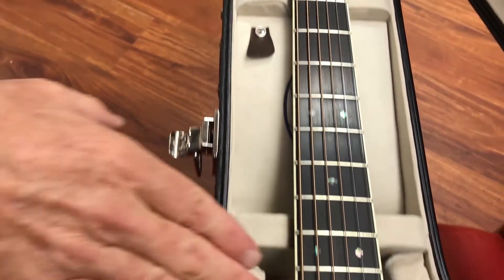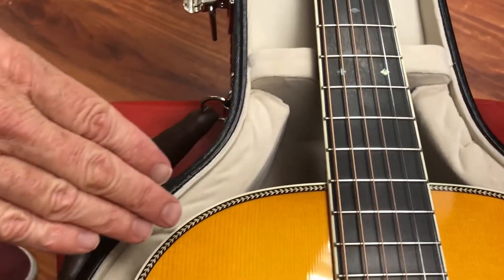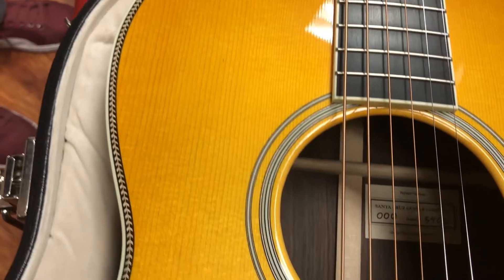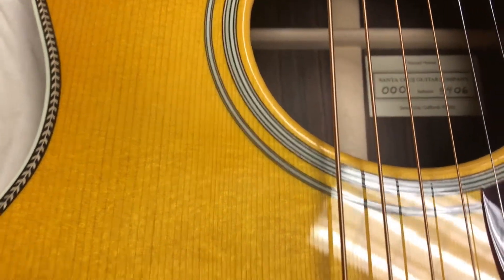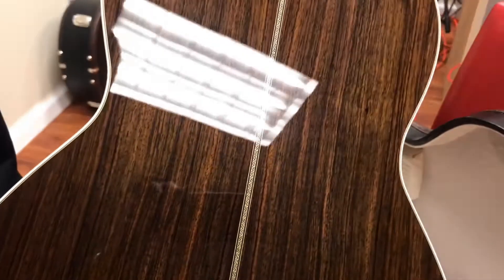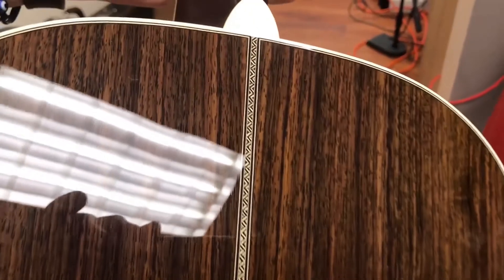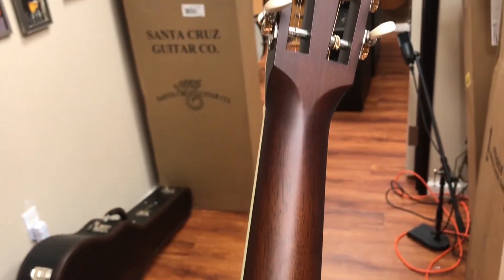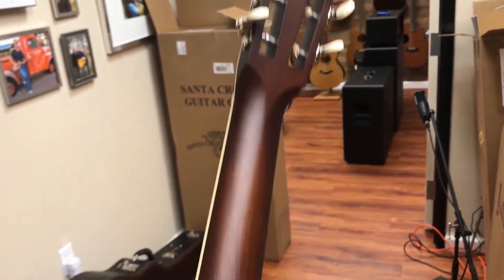We've got this really beautiful herringbone purfling all around the body. And on the back, we've got Indian Rosewood. Nice center strip. We've got a satin finish neck for smooth playing. Waverly tuners.